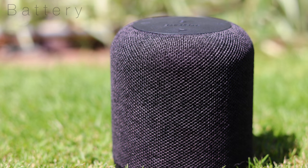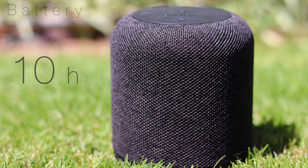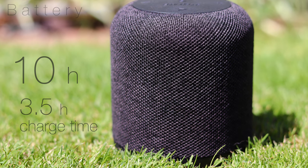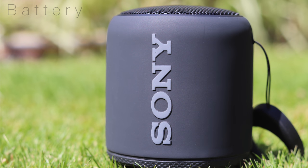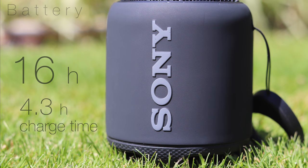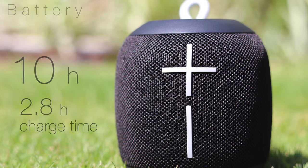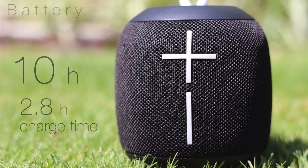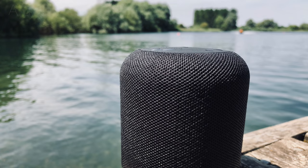In terms of battery, the Motion Q delivers on its 10-hour battery life claim, and I managed just over this listening at volumes slightly above 50 percent. The charging time to battery life ratio is quite poor though, taking around three and a half hours for a complete charge. Sony's XP10 battery was the best of the three speakers, providing a pretty accurate 16 hours of playback from a charge time of just over four hours. The Wonderboom charged in around three hours and gave an honest 10 hours of playback at 50 percent volume — impressive given that this is already louder than even the max volume of some other small speakers.